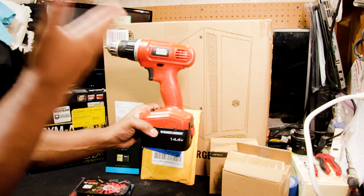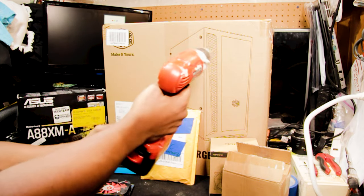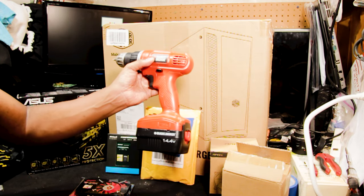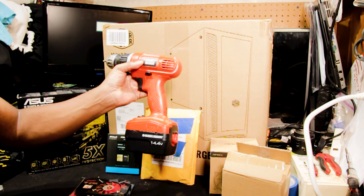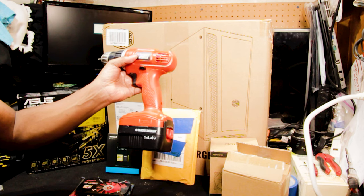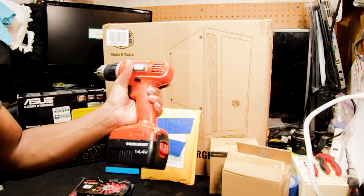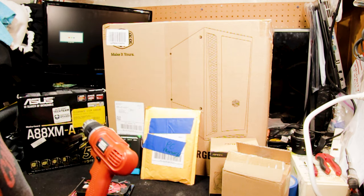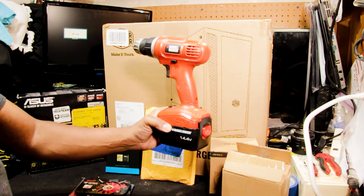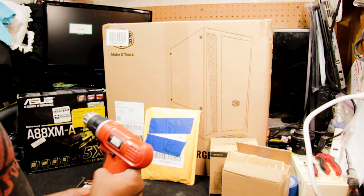This screwdriver has memorial value. When I was young, my parents bought me a Black and Decker tool kit — and you know how it is when you're a teenager, you tend to lose stuff. Since we're building my dad this computer, we're going to build it using the screwdriver that my dad and my mom had got me.